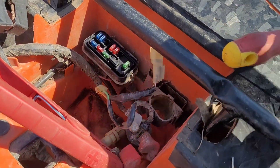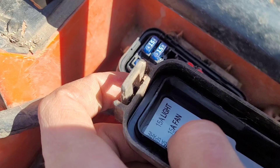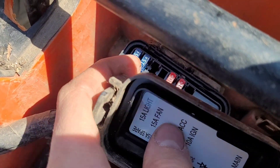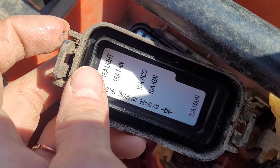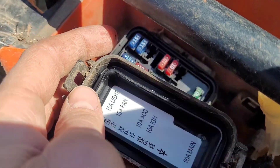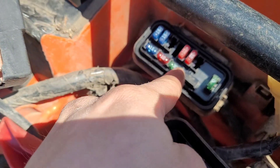This one has everything labeled. Looking at what each fuse does: this 15-amp is light, this 15-amp is the fan, this 10-amp — which was actually burnt in our case — is the accessories, and then a 10-amp ignition. And we've got three spares here.